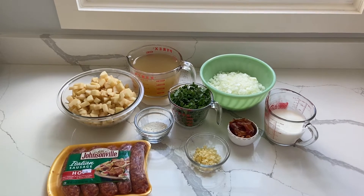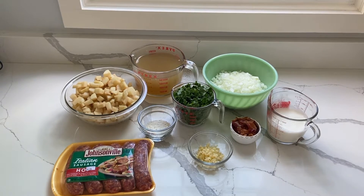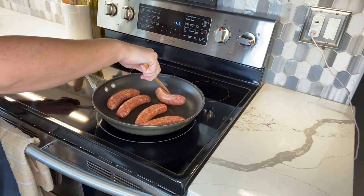For the Italian sausage — if you've had Olive Garden's Zupa Toscana — you really want to go for that feel. Go with the hot Italian sausage. You want to start by browning your sausage, cutting it lengthwise and then into slices.